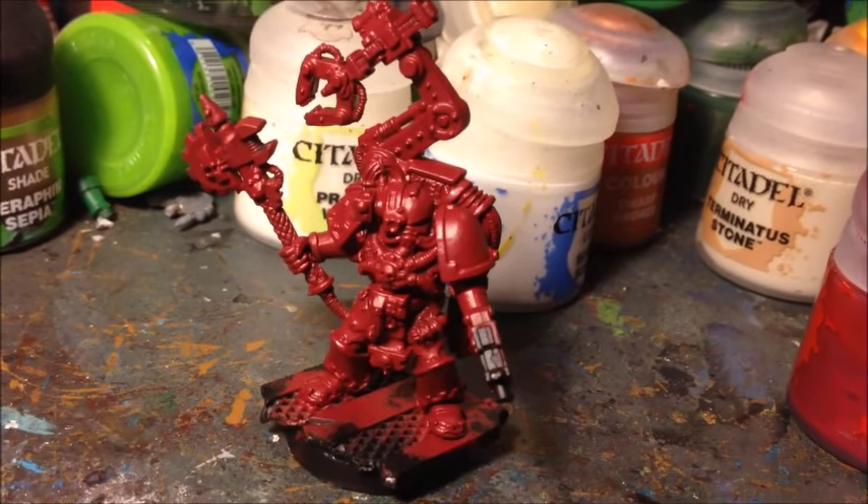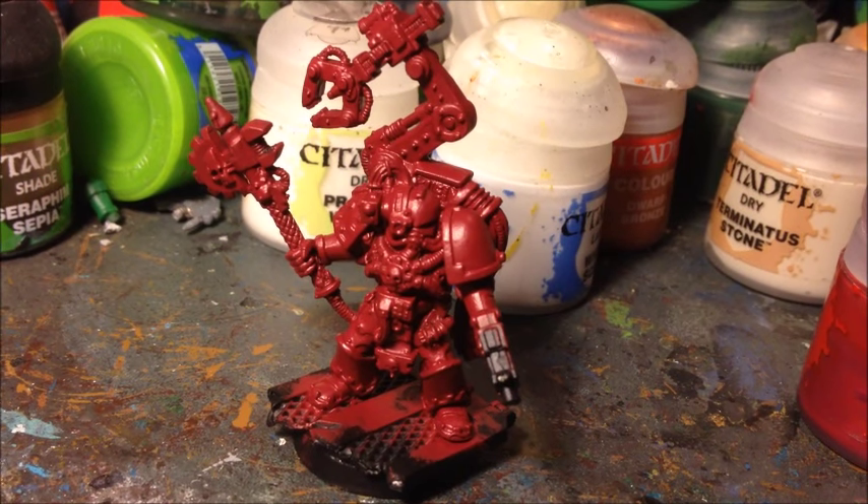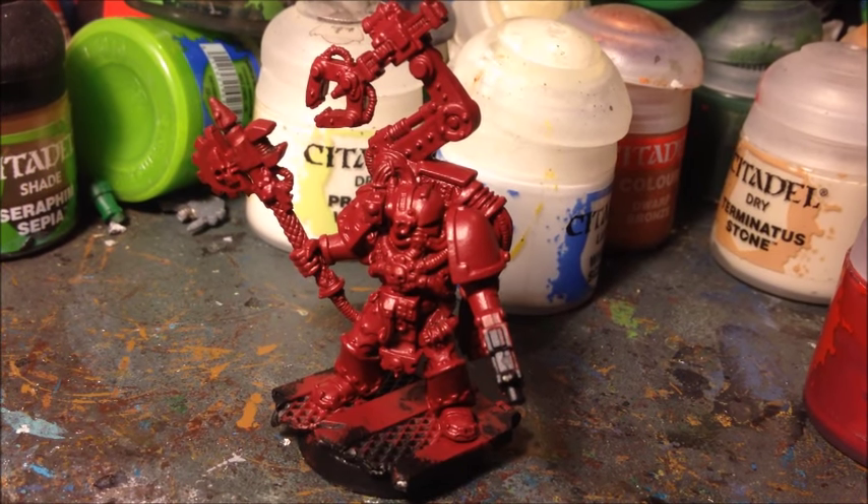Good evening ladies and gentlemen and welcome to my first painting tutorial. This is going to be how to paint a Space Marine Tech Marine.